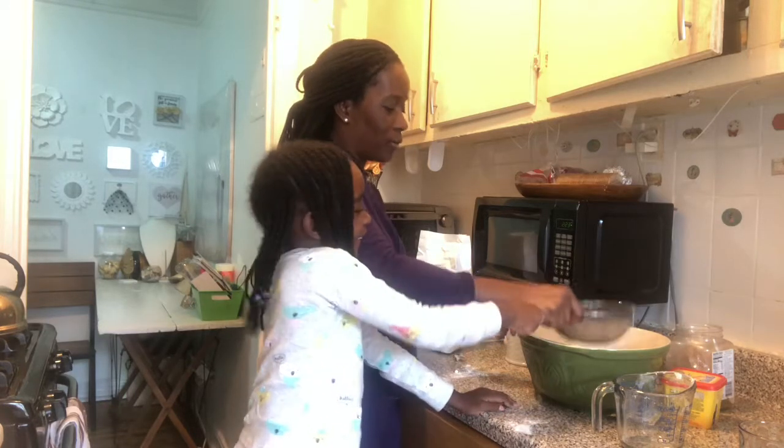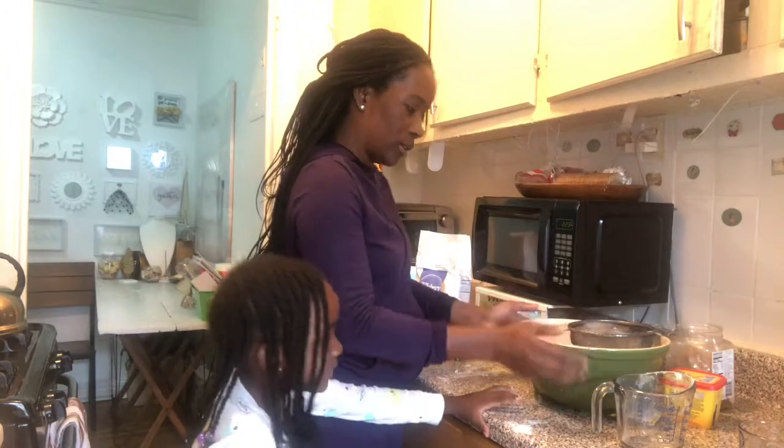Come on, we gotta get two more cups — so that's two cups.